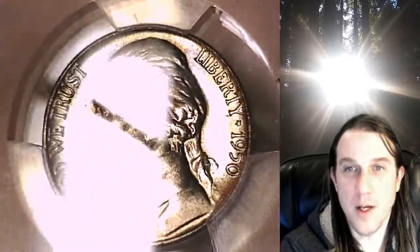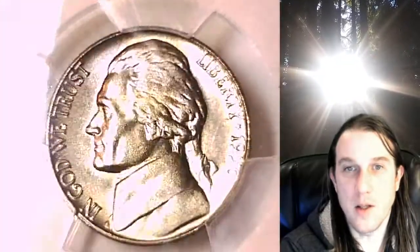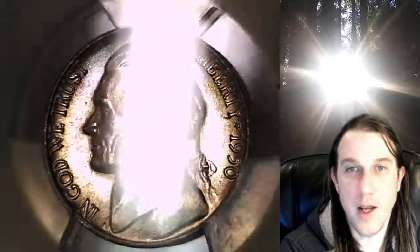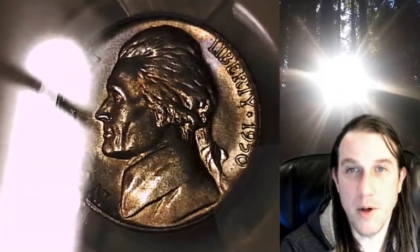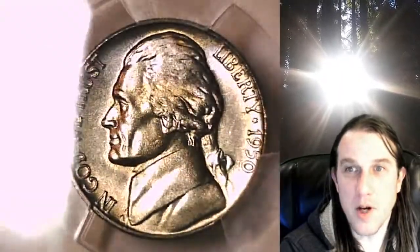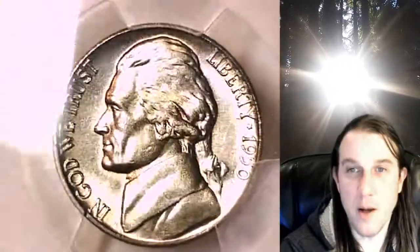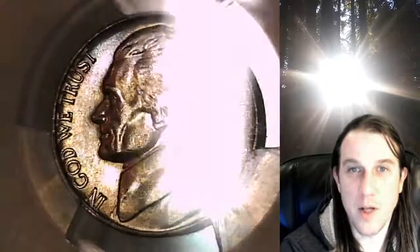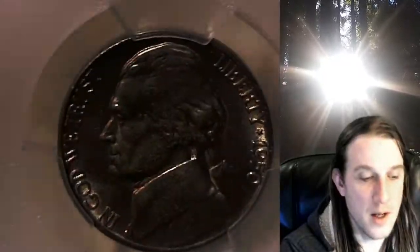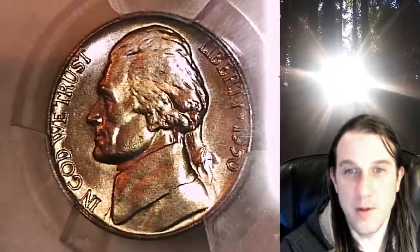I'll see if I can get the toning to show up. Basically, the LIB and to the left of Jefferson's head here, it's got kind of a pale blue color to it. I was not able to really capture it when taking photos, but I would describe this one as lightly toned because there is some color there, but it's very hard to photograph. So kind of a light blue toning in those two areas. It gives an attractive look to it. It's a very nice coin.